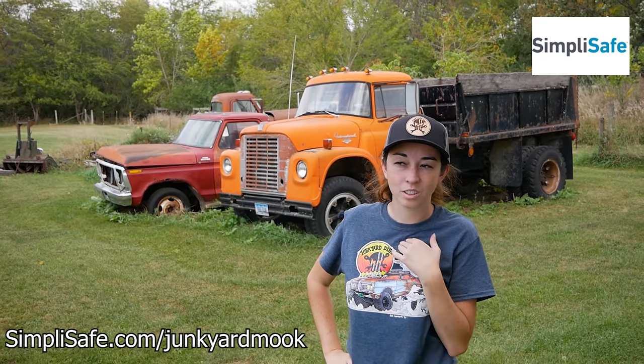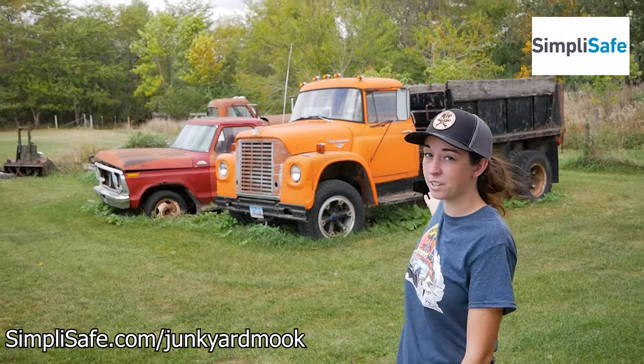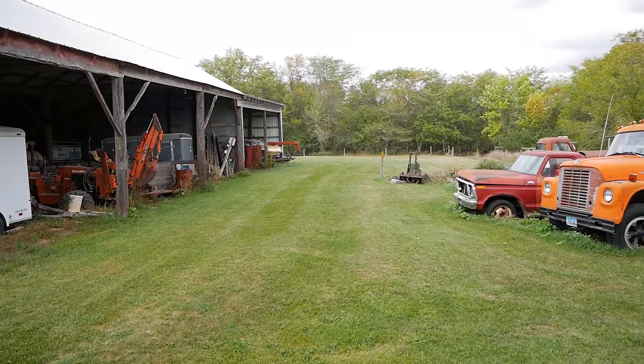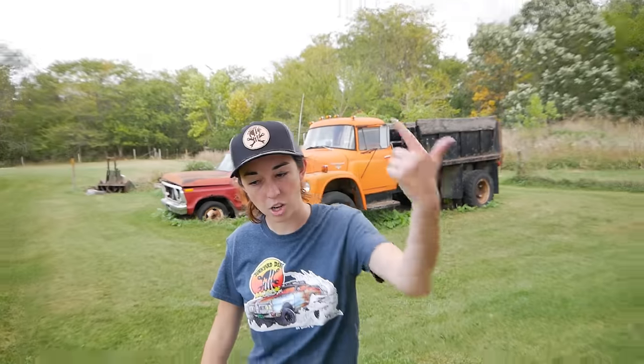Hello and welcome back to Junkyard Mook. I am Mook, your crazy host. Today we are on a farm full of abandoned vehicles and we're picking which one to work on first. So I think we should do a walk around and check them out. Let's go.